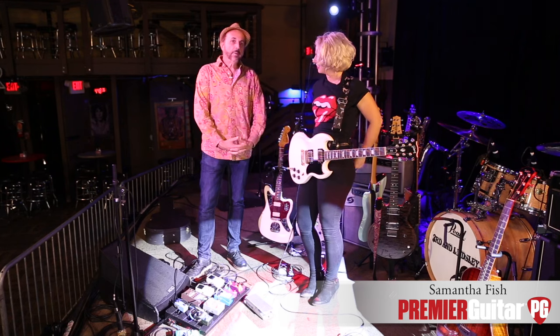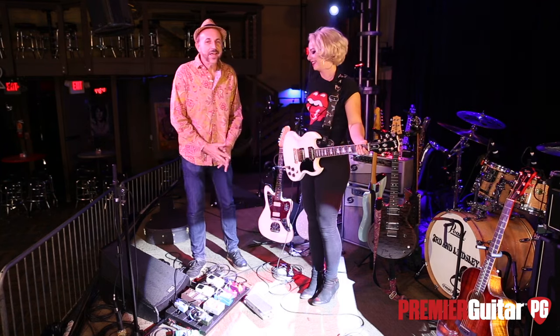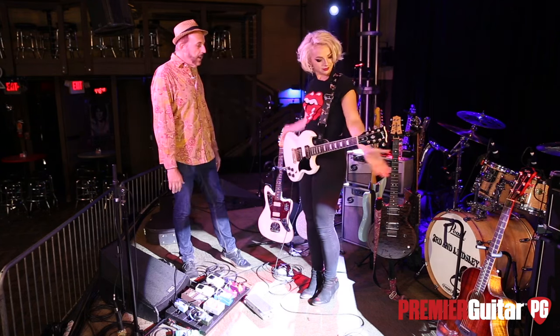She's got a brand new album called Kill or Be Kind. It's got a bunch of killer tones on it, a bunch of really interesting instruments, and she just happens to have kind of all of them here.